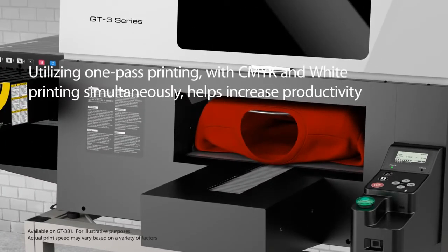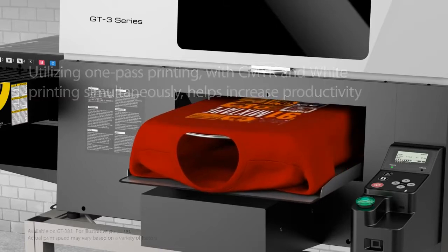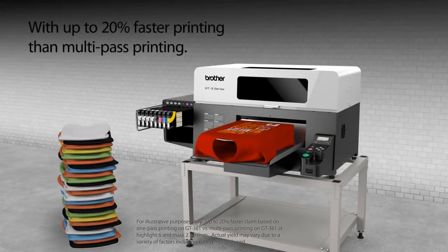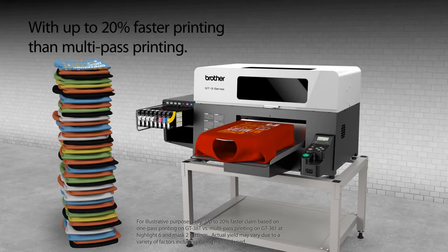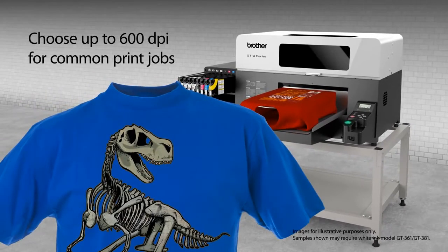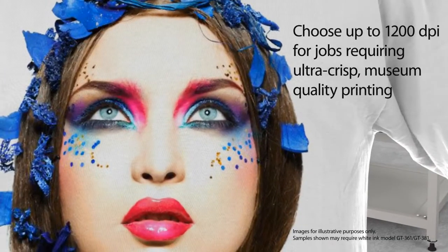Utilizing the one-pass printing option with CMYK and white printing simultaneously can increase productivity with up to 20% faster printing than multi-pass printing. Help increase production levels by using up to 600 dpi when printing lettering or clipart, or choose to print at up to 1200 dpi when printing photos or designs, when full color saturation is of utmost importance.